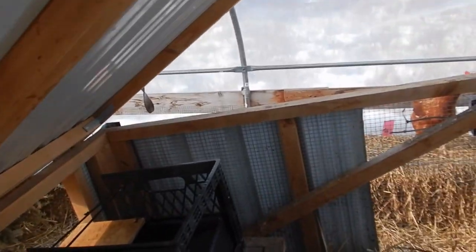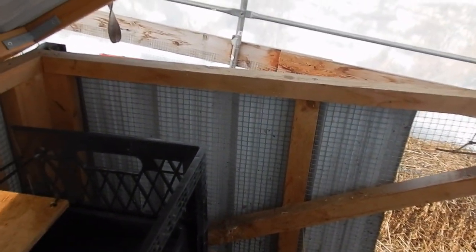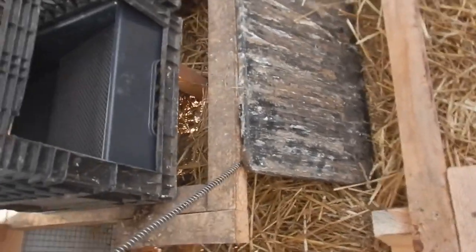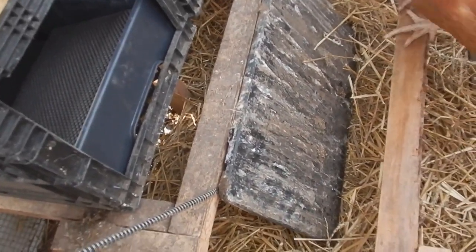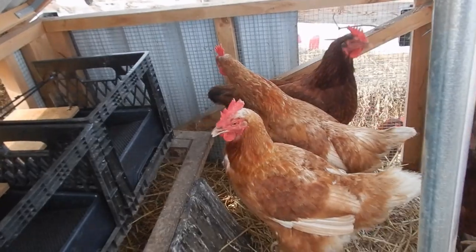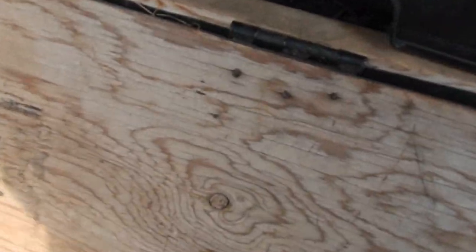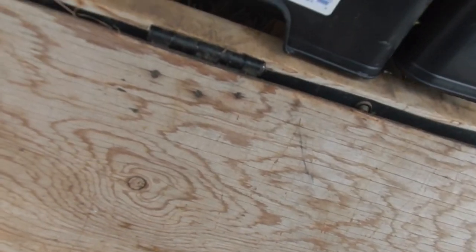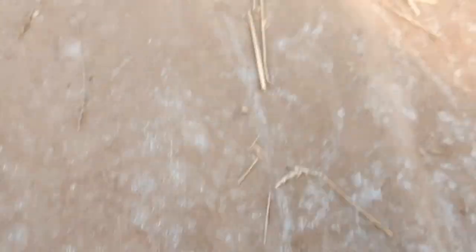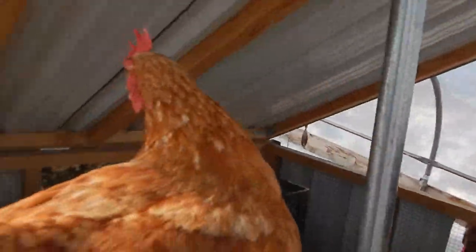I'm going to put in this roost that I made - I can just put it in here and they can roost on that. Hopefully they don't lay underneath there. Those are the new roosting boxes. This is normally closed, but I can't close it right now because the lid is up. As you can see, I can go in and get the eggs from there - they just love that it's open and they can be on top here.